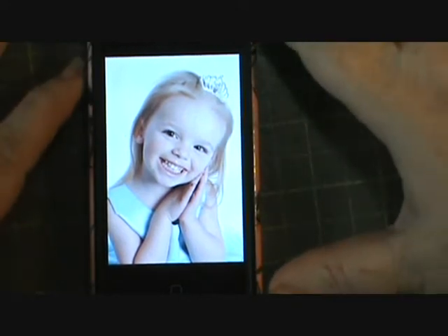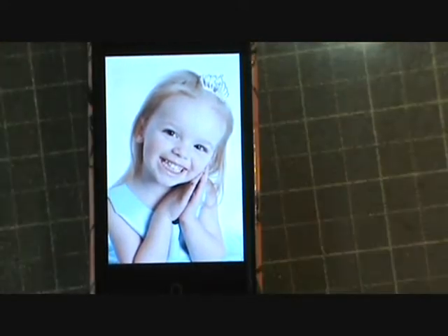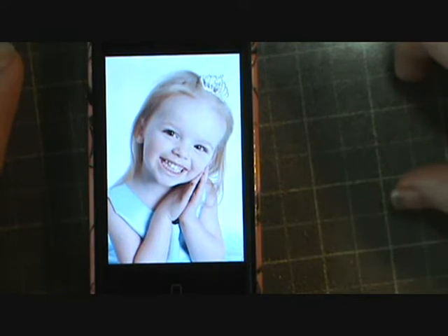Hi everybody, this is Sherry and I know you guys haven't seen me for a while. I didn't want you to think that I hadn't been doing anything because I have — I just haven't had a chance to show it to you.